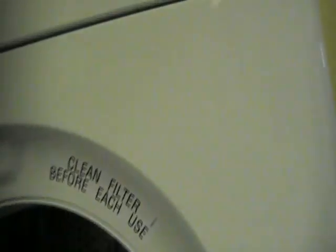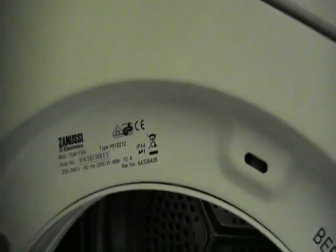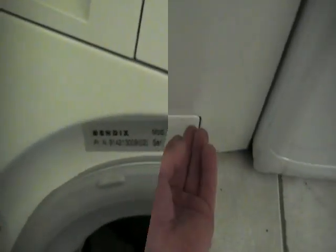Some machines have the plate on the door area, which we'll show you now. Other machines put it on the actual door itself, which we'll come to in a minute.